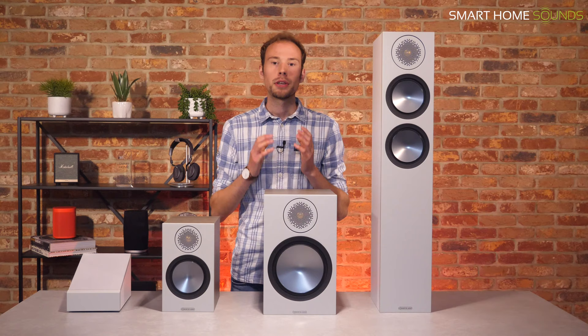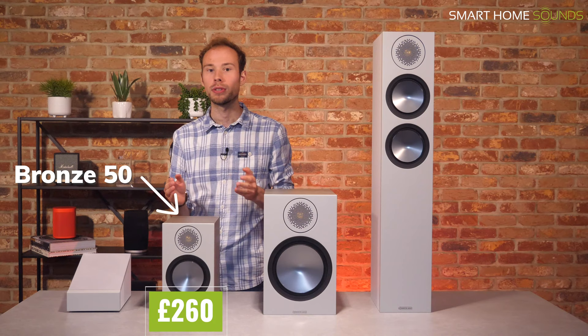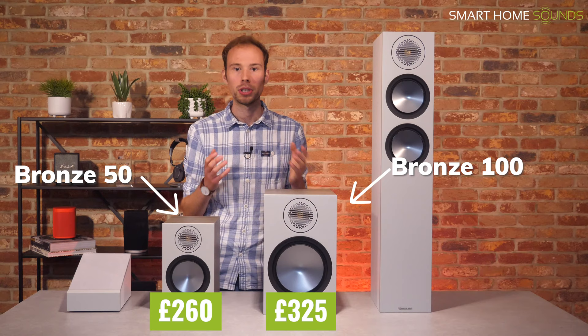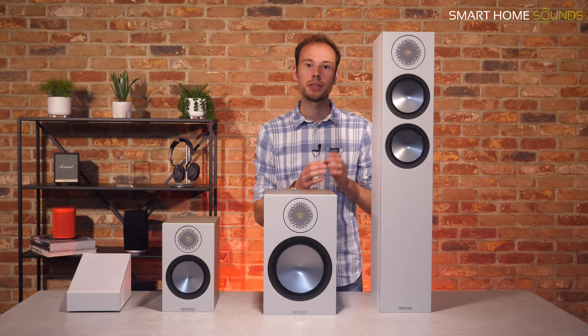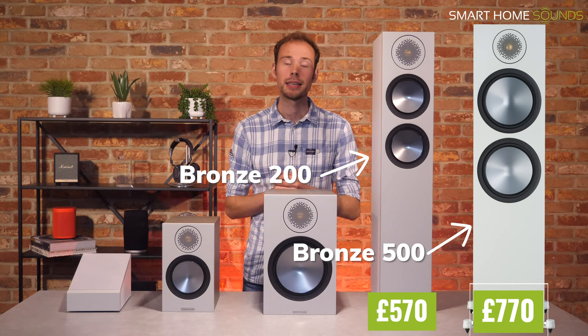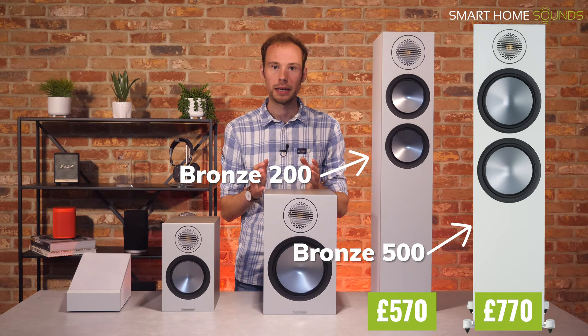Let's start by going over what's in the range. You have two options for bookshelf speakers: the Bronze 50s, the more compact option at £260 per pair, and the Bronze 100s, its bigger brother, retailing at £325 per pair. Both would make great stereo speakers on a bookshelf or floor stands. For floor standers, you have the more compact Bronze 200s for £570 per pair, or the more powerful Bronze 500s, the largest speakers in the range, at £770 per pair, which could be used as front left and right speakers.